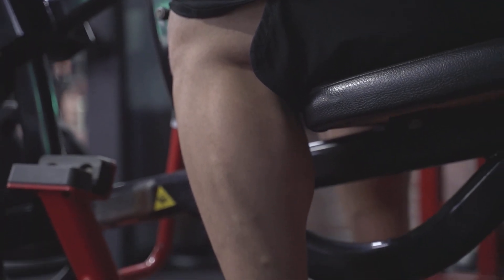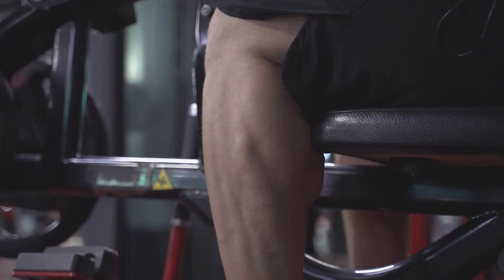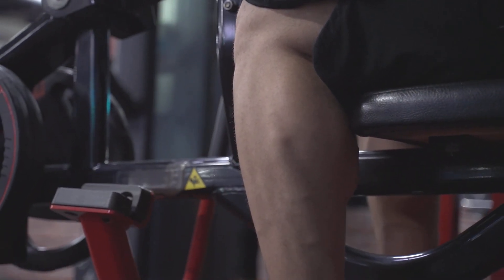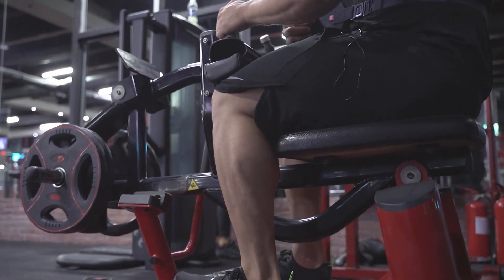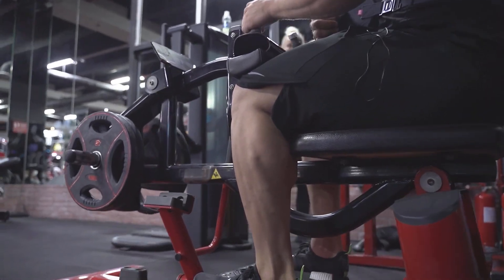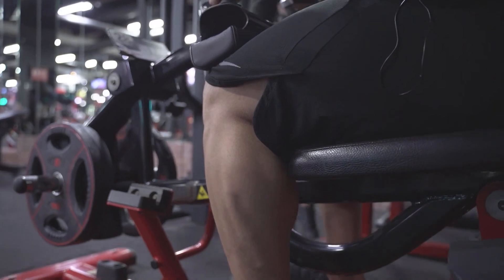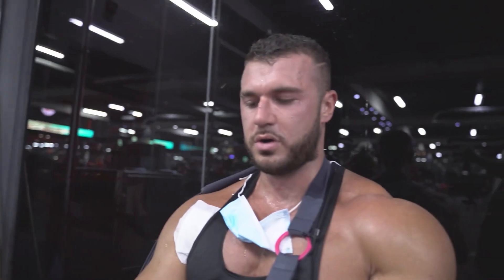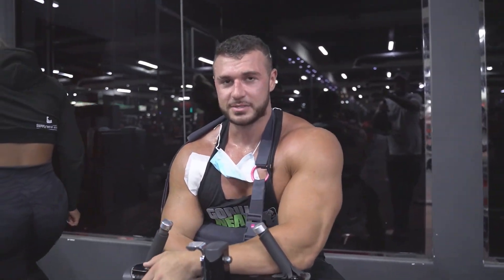I don't have the best calves, but I also don't have bad calves, considering I'm six foot three. I need some cows — my calves ain't cows yet, they're baby calves. So that's it — that's my one-armed, wounded leg workout.